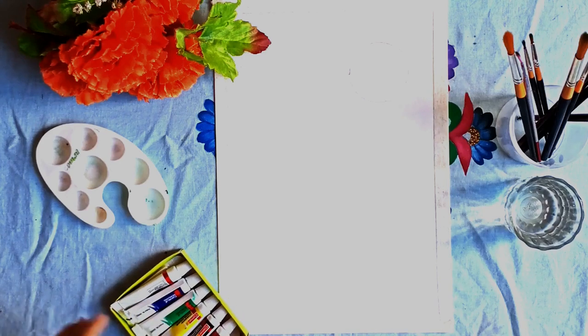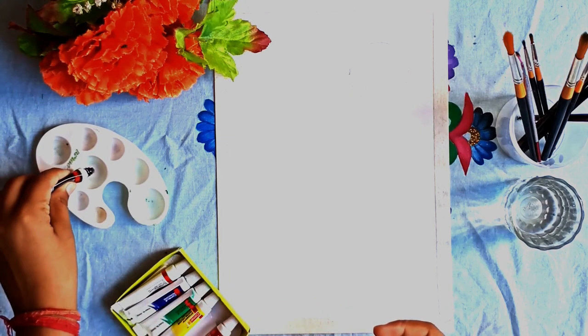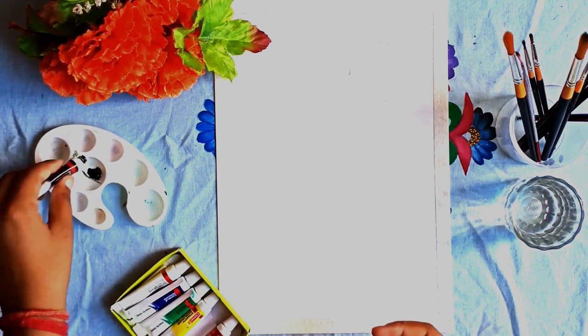Hello and welcome everybody. I am Hushwata and you are watching Artplus. In this video we are not going to draw any person, but I am going to make a watercolor painting, so hopefully you will like it.